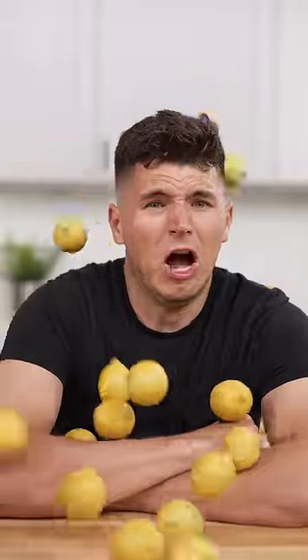Let's make boba lemonade. When life gives you lemons, you make boba lemonade.